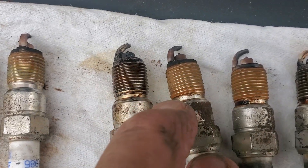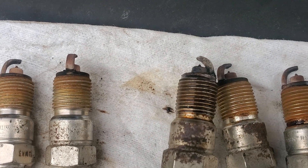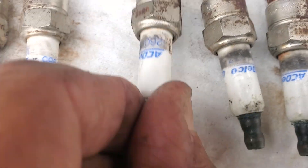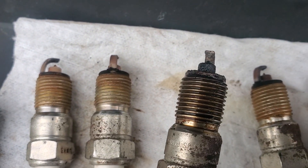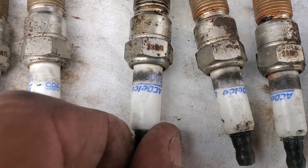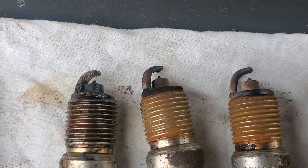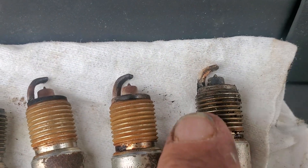The second, third and fourth cylinders were somewhat okay. But this one's definitely showing that there's evidently ring problems in the vehicle — there's oil on the plug, soot, and so on. Not real excessive, but there is some there, as well as corrosion. Same with the number seven cylinder right here.